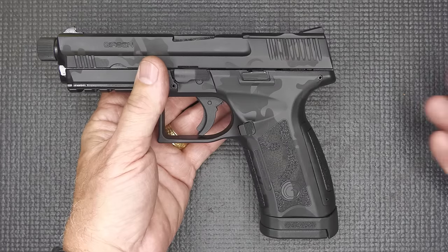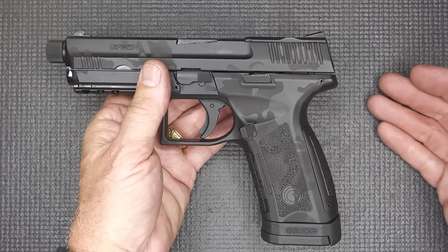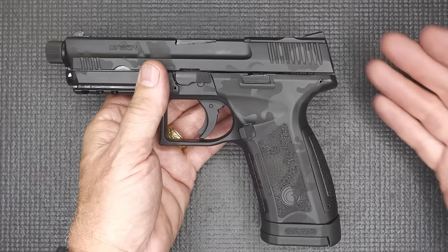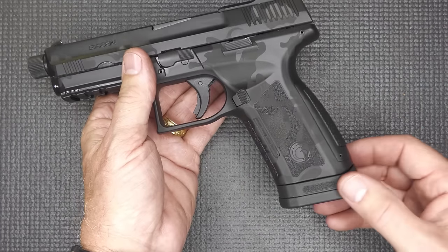Take the SIG P226 — it's got a really high bore axis, and yet the Navy SEALs used those for years and they can be very effective. The MC9 Disruptor has a fairly low bore axis — not super low, but not bad.